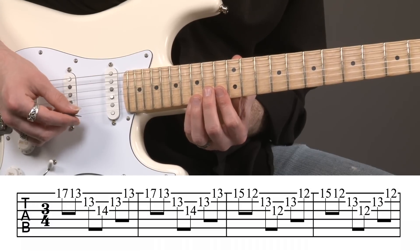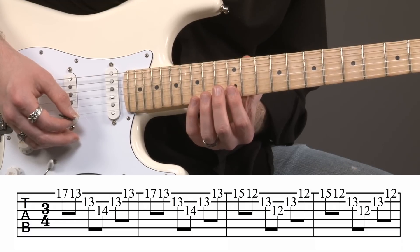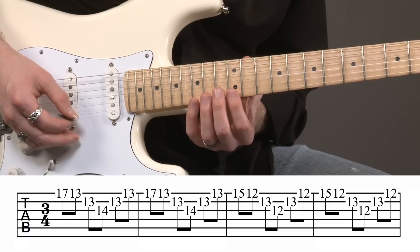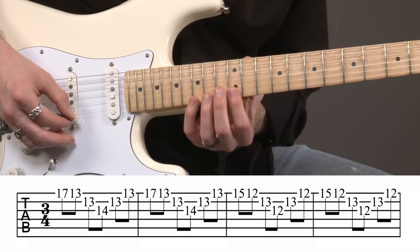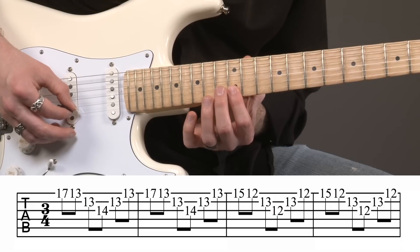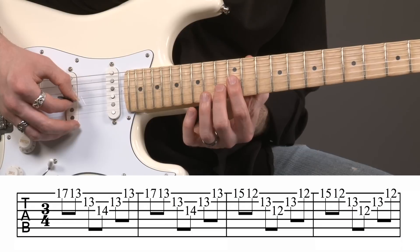Then the next one is going to be a C major arpeggio. I'm backing up to the fifteenth fret, still on the first string. So fifteen, pulling off to twelve. Then thirteenth fret on the second string. Twelfth fret on the third string.